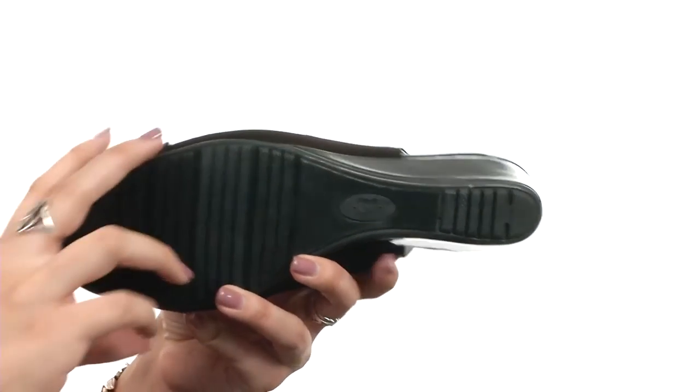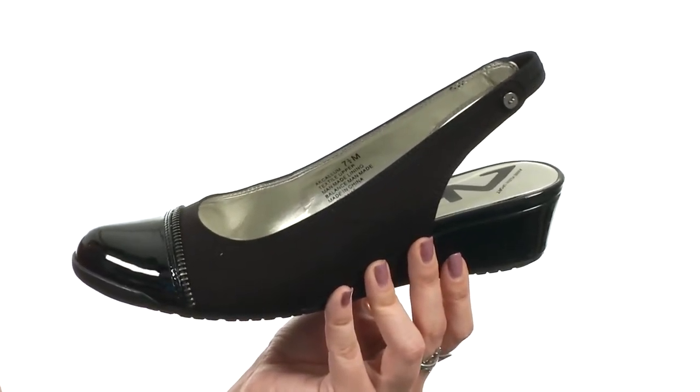And you've got a non-skid synthetic outsole that is flexible. Add a little bit of comfort to your style when you get Callum from AnneKlein.